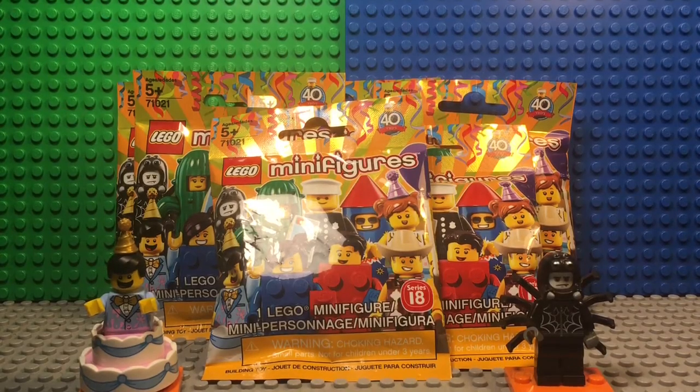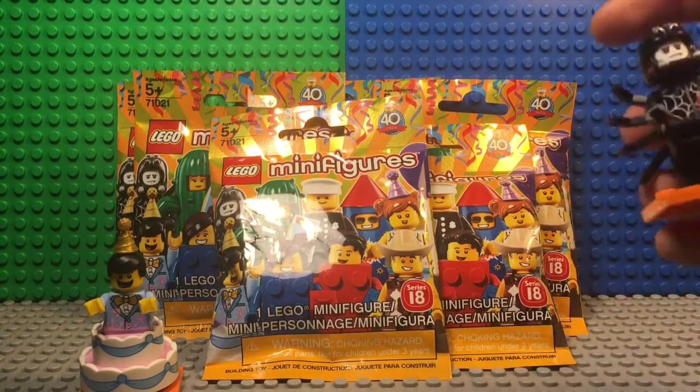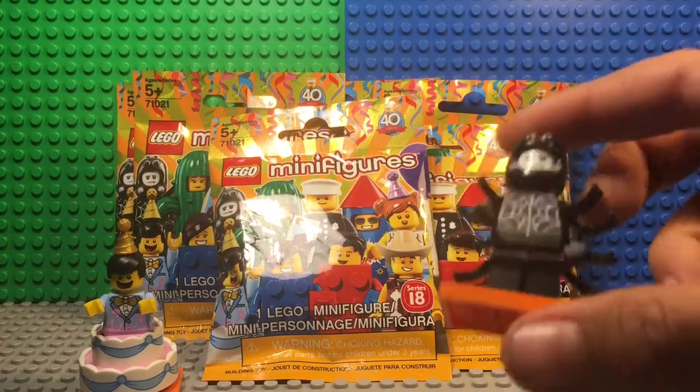Hello guys, this is OnProductions47 here and today I'm going to review Series 18 of Lego Minifigures. I already opened two of them and the first one I got was the spider guy, or man spider, and I really like this one because it's so detailed.